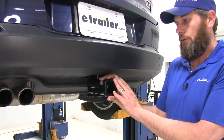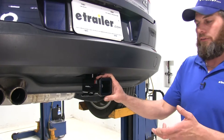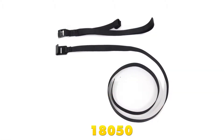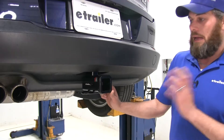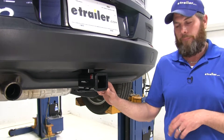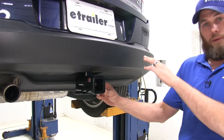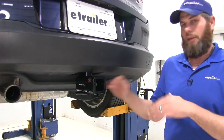They also recommend the use of a stabilization strap anytime you're hauling a non-wheeled load — that would be like a cargo carrier or a bike rack, anything other than a trailer. The hitch is not rated for use with weight distribution. Also keep in mind the tow rating on the Tiguan, and we're going to use whichever set of numbers is lower.